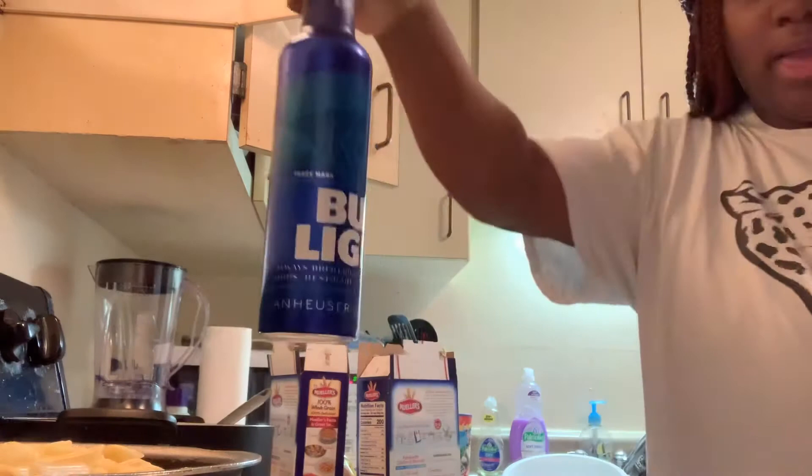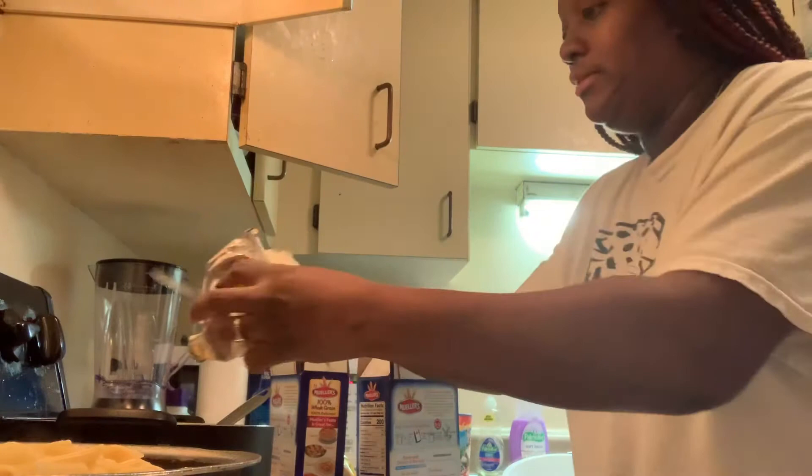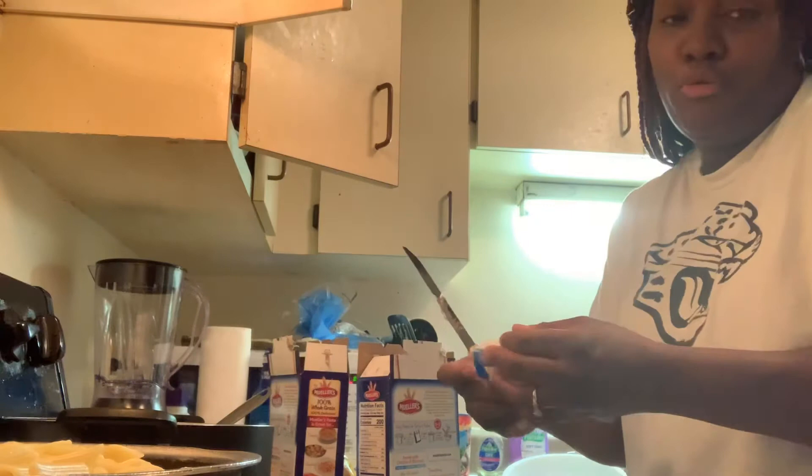We're going to get this stuff in here. I ain't doing nothing but really melting everything down. For somebody to say eww — okay, we're going to see how it turns out. I'm not going to use all this cream cheese since I don't have my sour cream, because I used both before and it was pretty good.